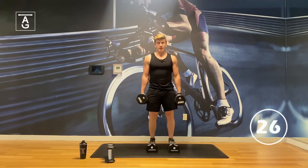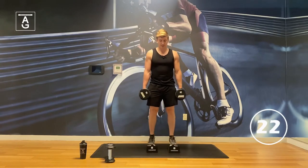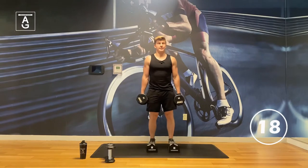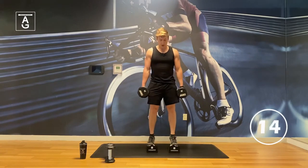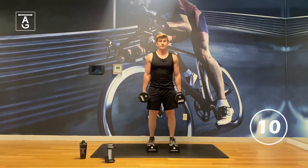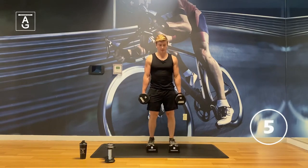These squat wedges are the new foam ones — 3.7 inches tall — so you get a huge stretch in that calf muscle. If this is your first time doing this with a toe elevation, by all means do not use a weight. Just go bodyweight. Your calves will be on fire.